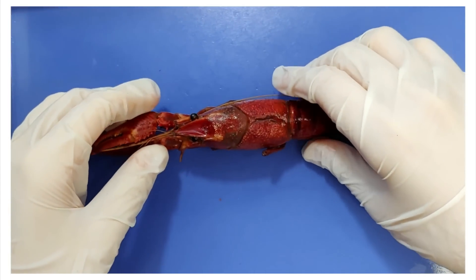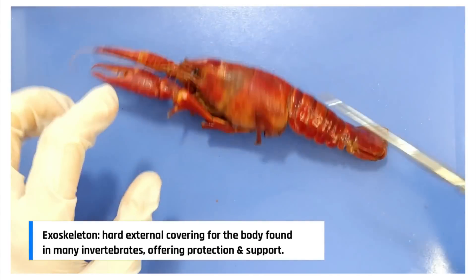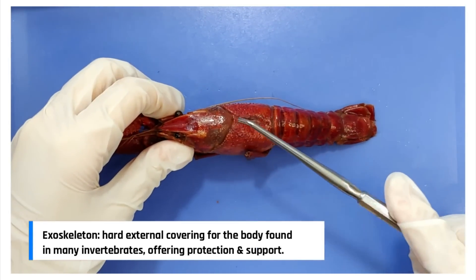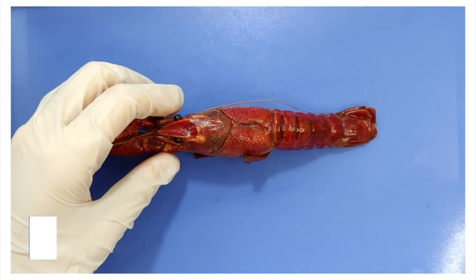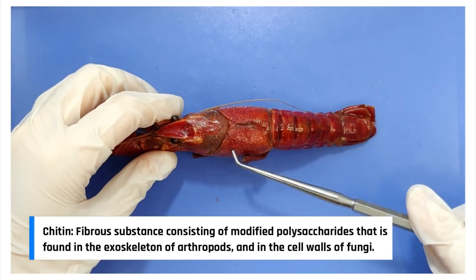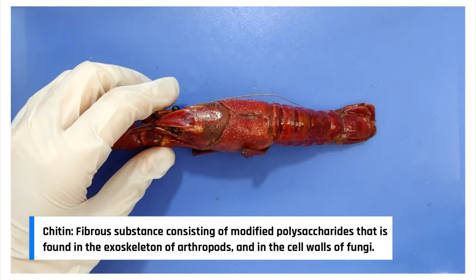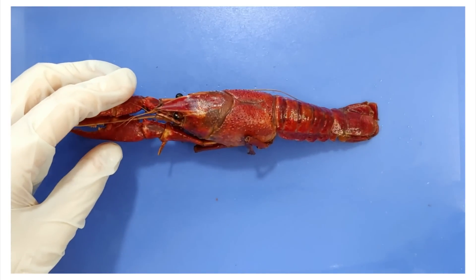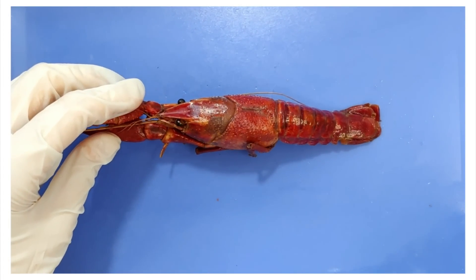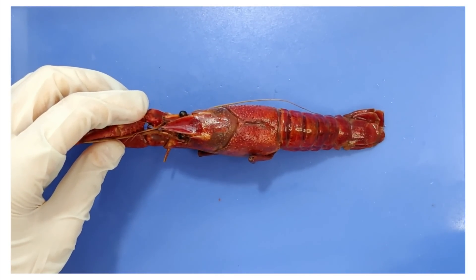Other characteristics of arthropods include a hard exoskeleton, like the one you see here. It's made of a compound called chitin. The exoskeleton supports and protects the delicate soft tissues of the crayfish, which lacks an internal skeleton. You can think of this as being encased in a full suit of armor, except you also have no bones. It's a bit of a trade-off.